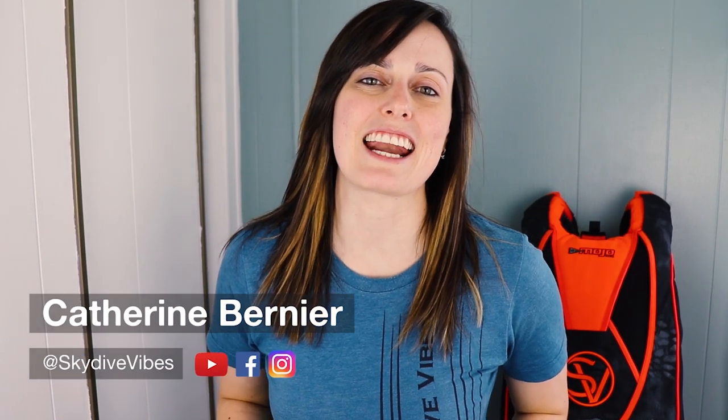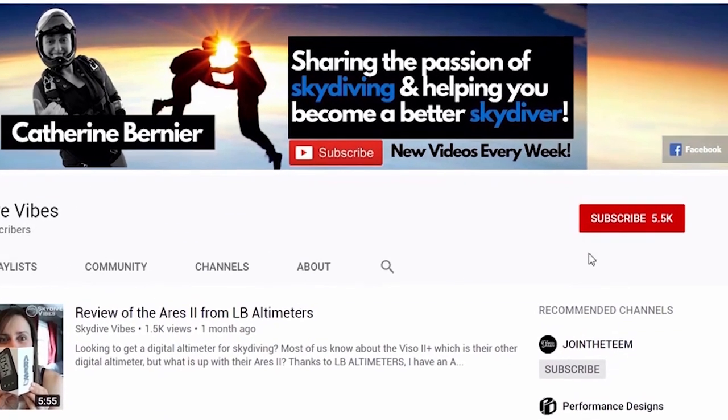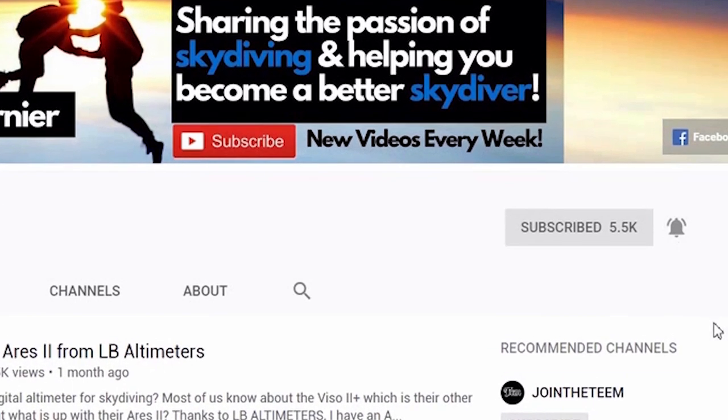Hey there, it's Catherine Bernier from Skydive Vibes, sharing the passion of skydiving and helping you become better and safer skydivers. If you're new here, consider subscribing and click the little bell icon to be notified whenever we post new videos all about skydiving.